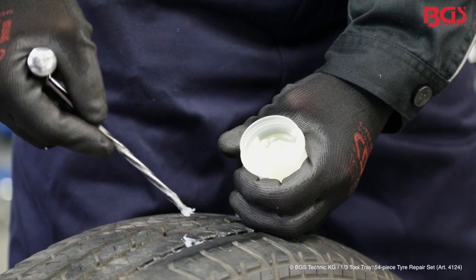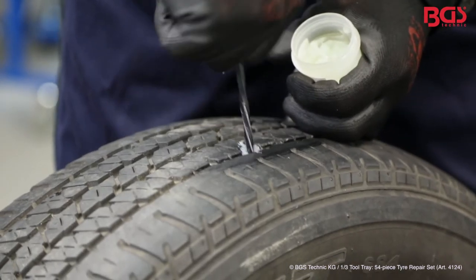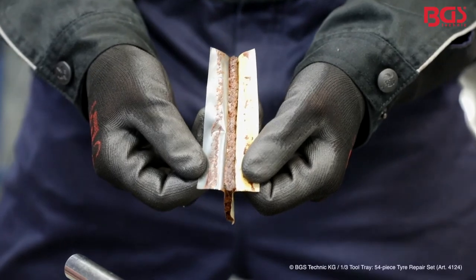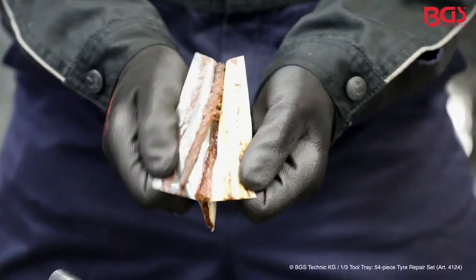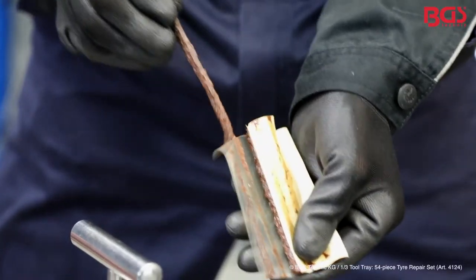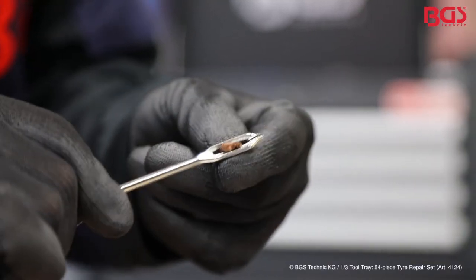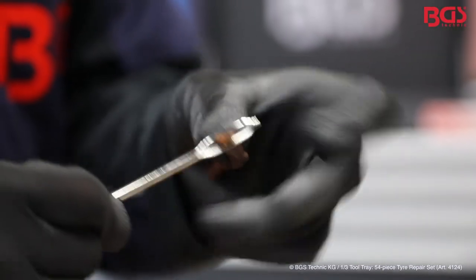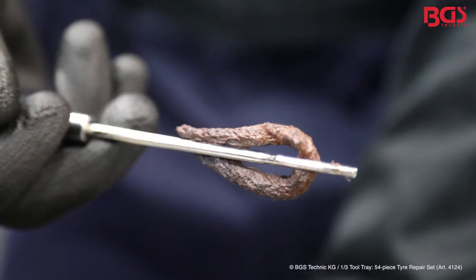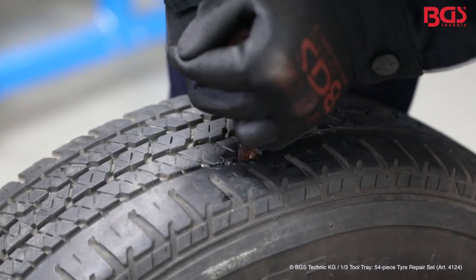Now we prepare the damaged area with the assembly paste. Now you pick up the repair part — one advice for you, please wear gloves. Then you remove this from the foil. Push the tip a bit flat at the front so you can thread it better. Please make sure that you are exactly in the middle and you have equal distances. Now we fill the stitch awl with the repair plug.